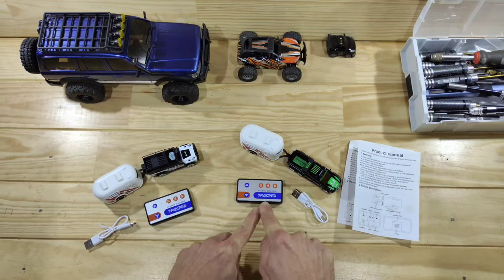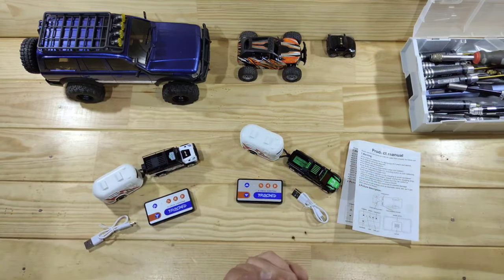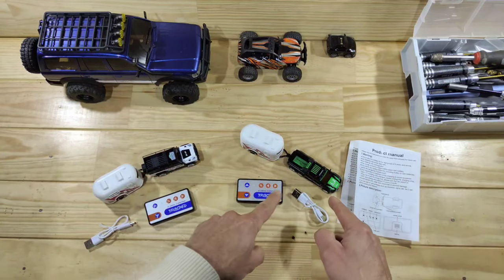These little cars are made by the brand Tresp, and Tresp always makes awesome looking RC cars — and these are no different. Scale-wise, these are the same scales as normal toy cars, which is great. Now let's have a closer look at one of those cars.